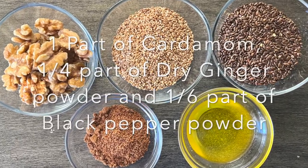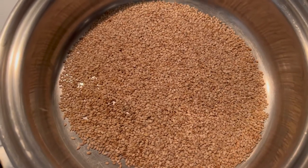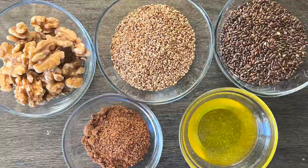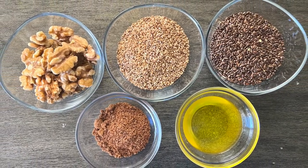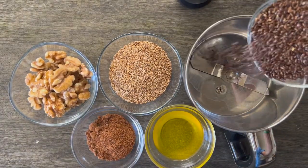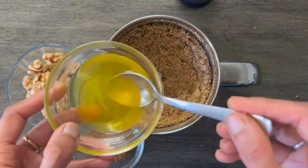and quarter part of ghee. Heat the pan and dry fry the items — first the sesame seeds and then the flax seeds. Stir them well making sure they won't get burnt, then collect them in separate bowls. Now take the mixer jar and grind the fried sesame seeds and flax seeds — the mixture will be slightly coarse.